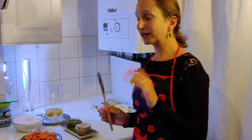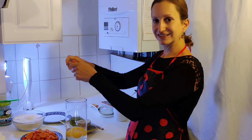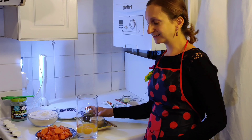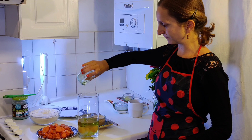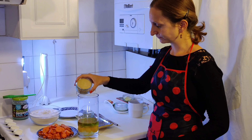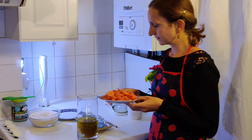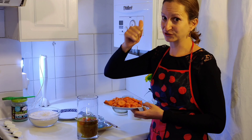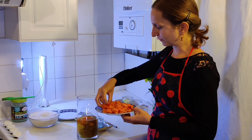Coge un recipiente. Casca los huevos — 4 huevos — casca. Echa el aceite. Bien. Echa el azúcar. Y vierte también las zanahorias. Lávate las manos antes — importante. Echa las zanahorias.